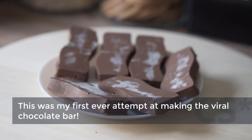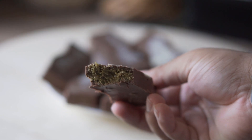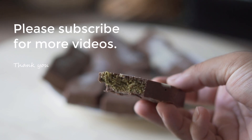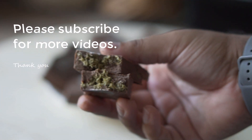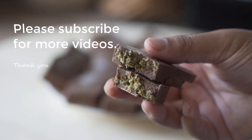This was my first ever attempt at making the viral chocolate bar. I was impressed with how they turned out. Let's get started.